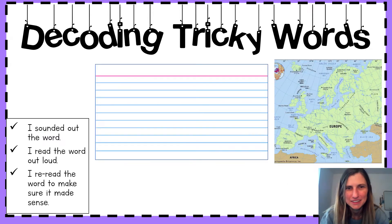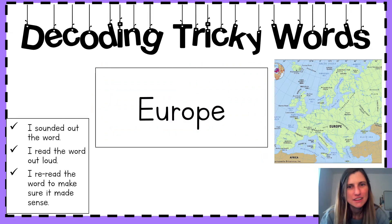Next word. Sound it out. What's it say? Say it with me. Europe. Nice. We see in this image over here that Europe is a continent. Interesting.